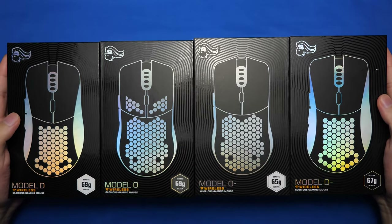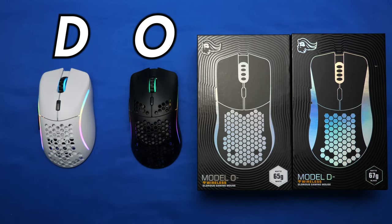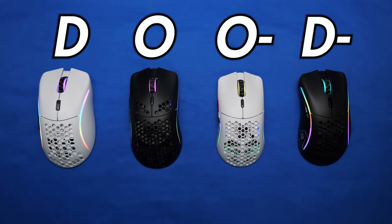What's up guys, Romsko here, and today we are comparing all four wireless mice from Glorious, featuring the Model D, Model O, Model O-, and the Model D-, aka the dude lineup, so let's check them out.